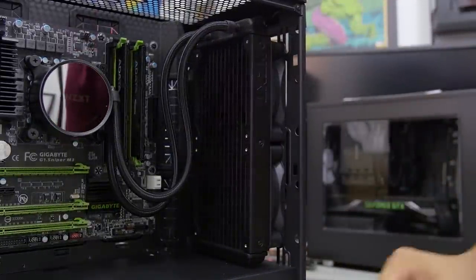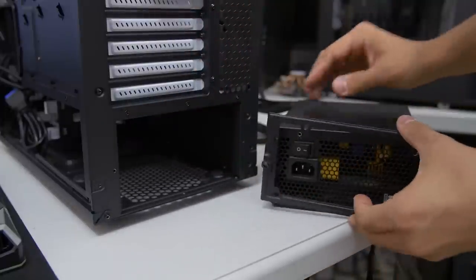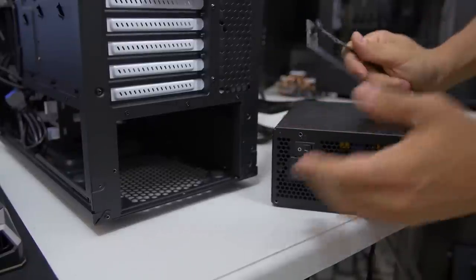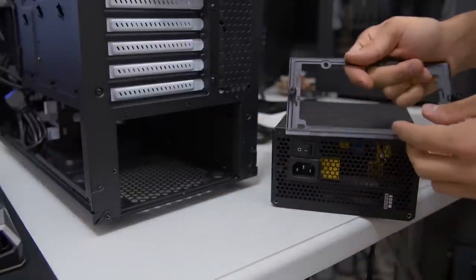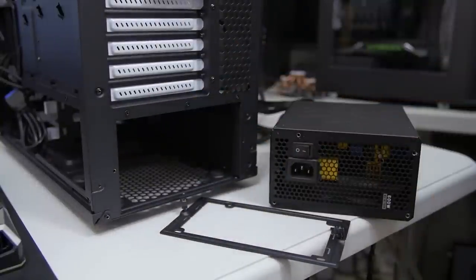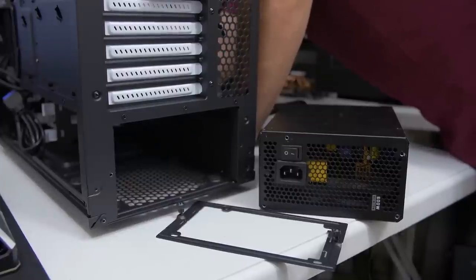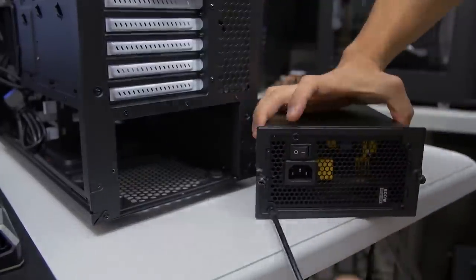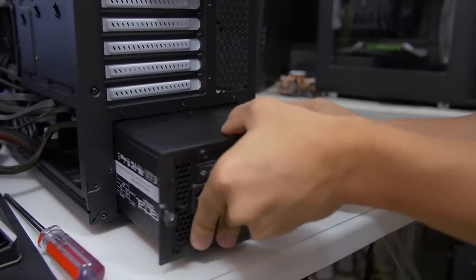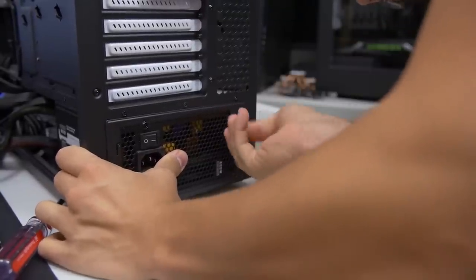Radiator installation complete. For power supply installation, remove the bracket with two thumb screws, screw it onto your PSU, then slide it back into the rear of the chassis before remounting the thumb screws — super simple. Note that you cannot install the power supply from the back side of the case; it must go in through the rear. You shove the cables in and push it in. Easy.